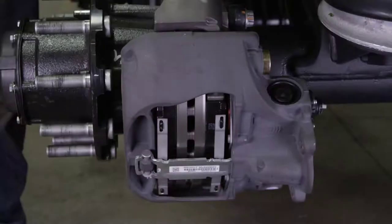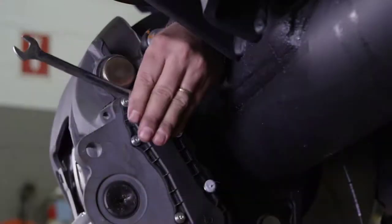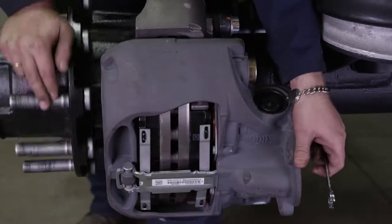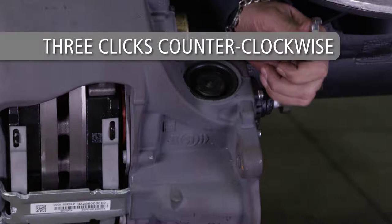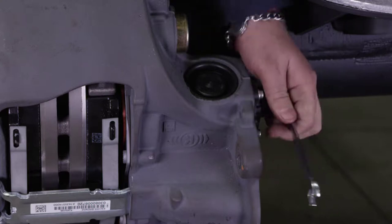With the adjuster functioning properly, the brakes can now be adjusted. Using the ten-millimeter six-point box wrench, tighten the adjuster adapter until resistance is felt while rotating the hub. Then rotate the adjuster adapter three clicks counter-clockwise, increasing the clearance.